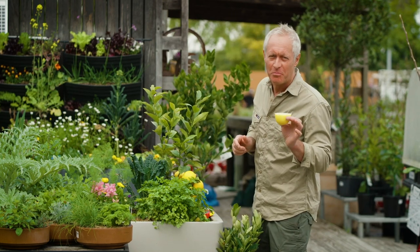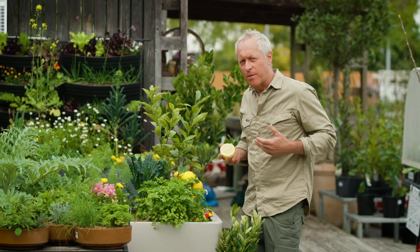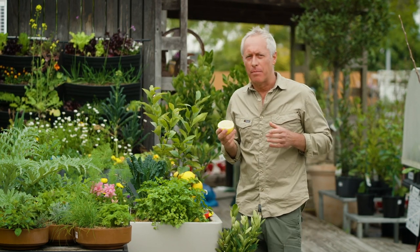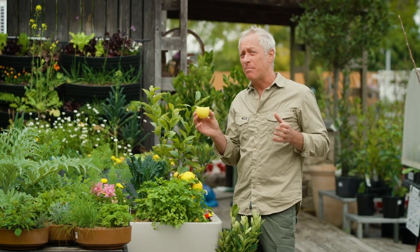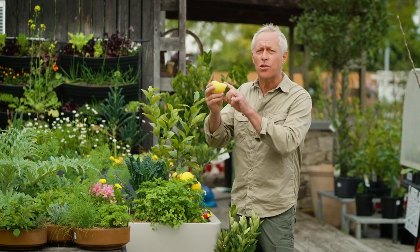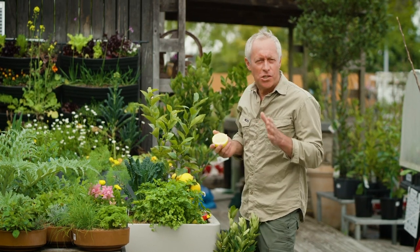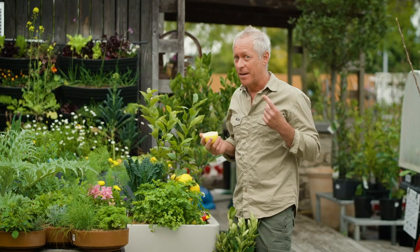I'm just sucking on this lemon here to get some vitamin C and goodness into the system. When we were growing up in Birmingham, we were big on lemons, mainly because that was the only fruit we could get our hands on. I used to squeeze the lemon juice in my hair to try and get that cool Aussie surfer look, and I think I might have overdone it.